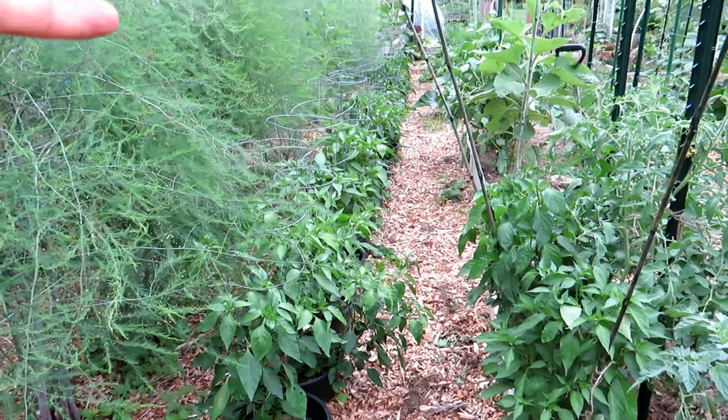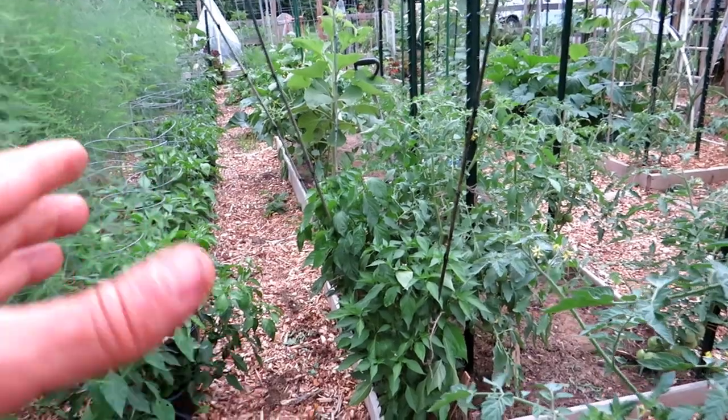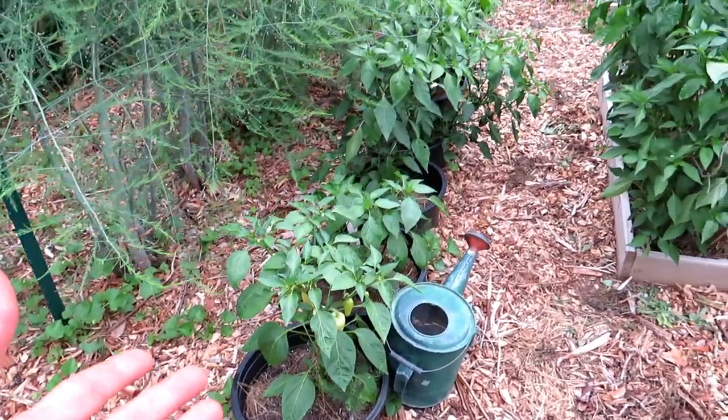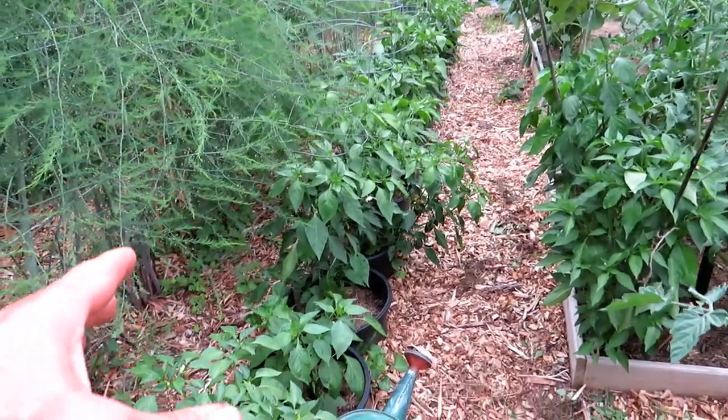This is a sunken pepper garden. Sometimes you have a very large garden, but maybe you just want to start with a small strip of land. These are nursery containers. Sometimes you can get them for free at nurseries. I ask family and friends whenever they're planting anything up to give me their containers.